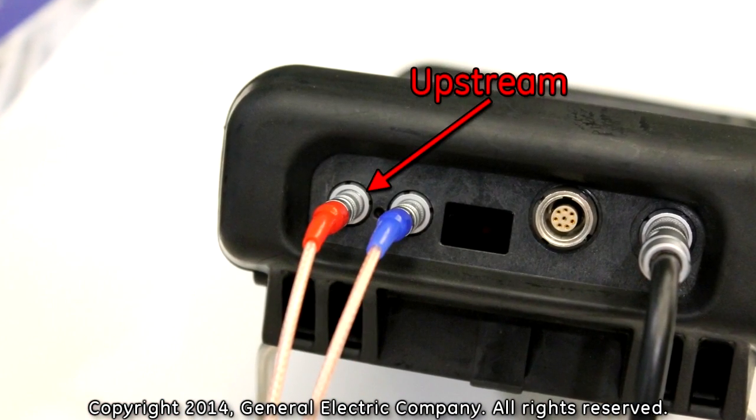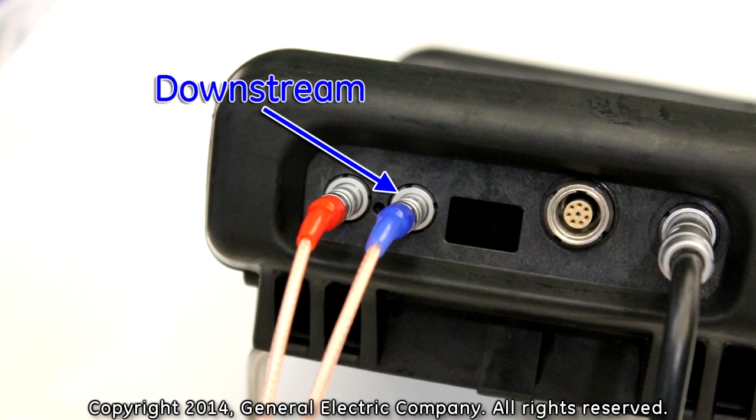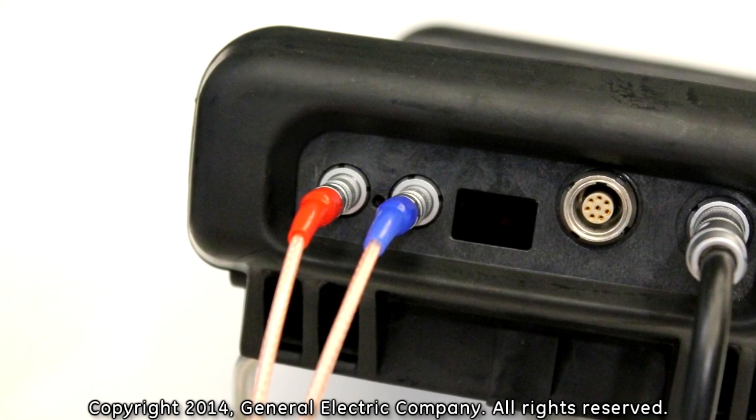The upstream cable, color-coded red, connects to the socket closest to the outer edge side of the PT-878. The downstream cable, color-coded blue, connects to the socket right next to the wireless infrared communication port.